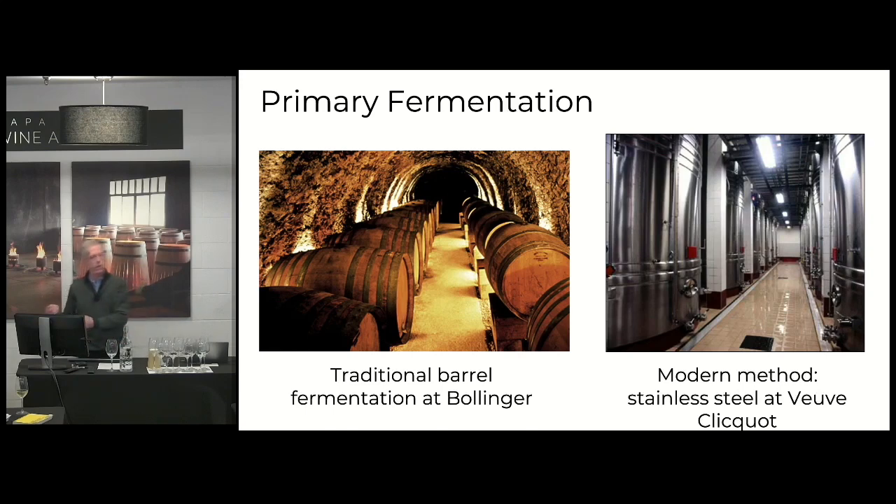Primary fermentation is just taking that sugar and turning it into alcohol, 10, 11%. And if you're using oak, as you see in the picture on the left, you're going to get a little richer character. You might get some toasty character, but it tends to have a little more body, a little bit more sort of what we call oxidative notes. So you might get a little nuttiness because the wine is more likely to be exposed to oxygen in that environment.